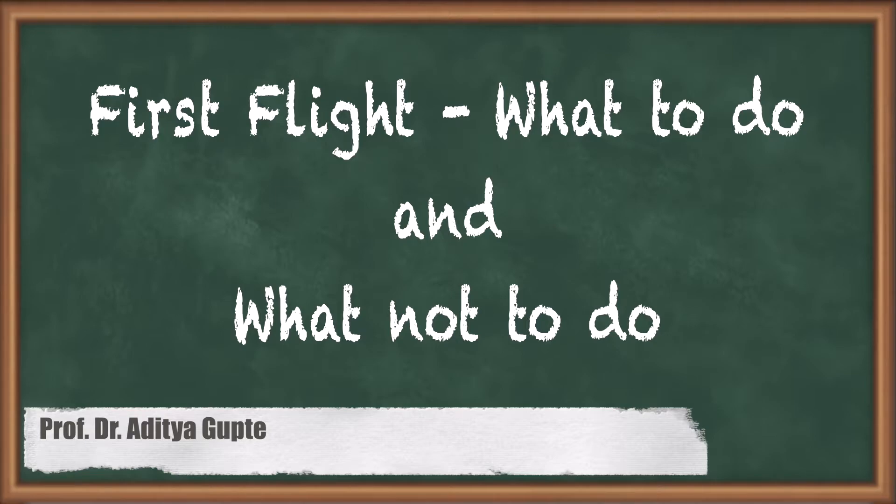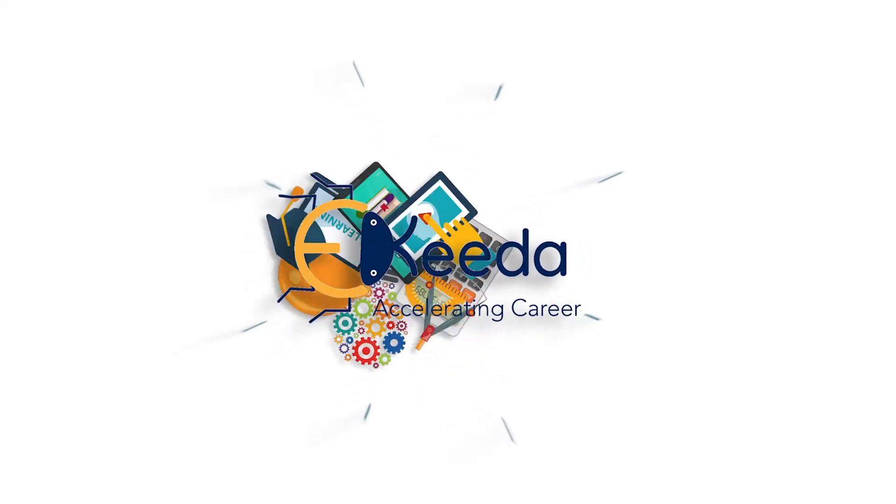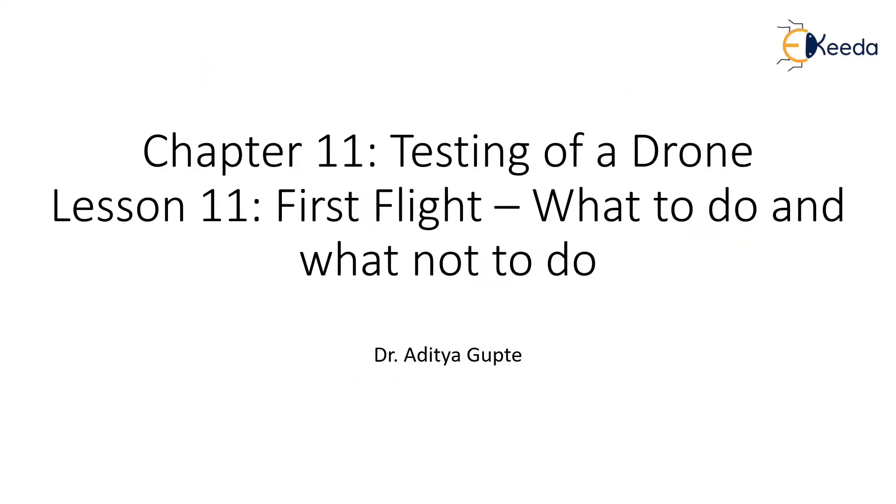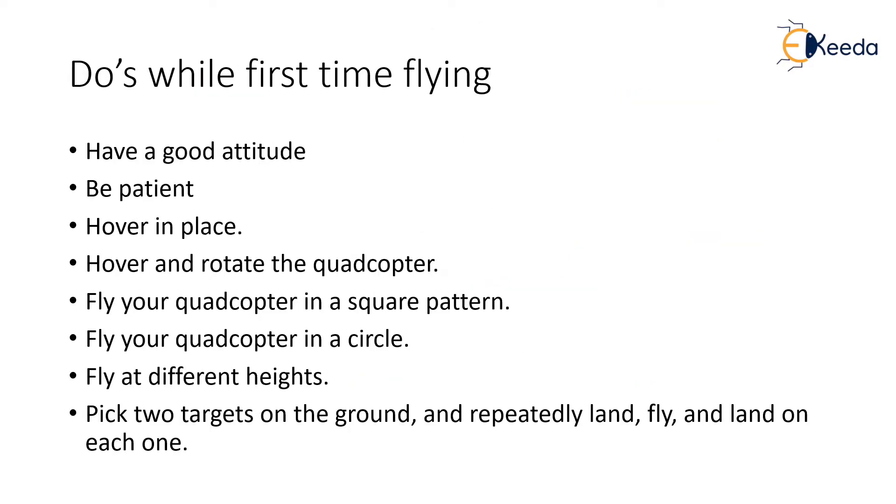Keep in mind all these things because it will help you a lot, especially when you have taken so much time and trouble to actually make your first drone. First, let's look at what to do during the first flight. First, have a good and a positive attitude. You should always be positive when you're flying a drone.